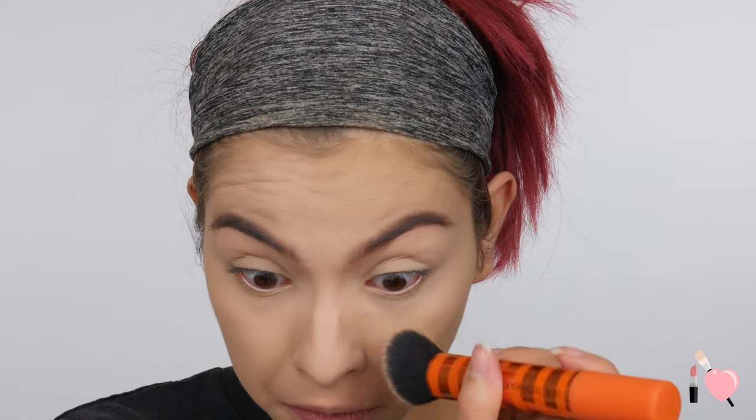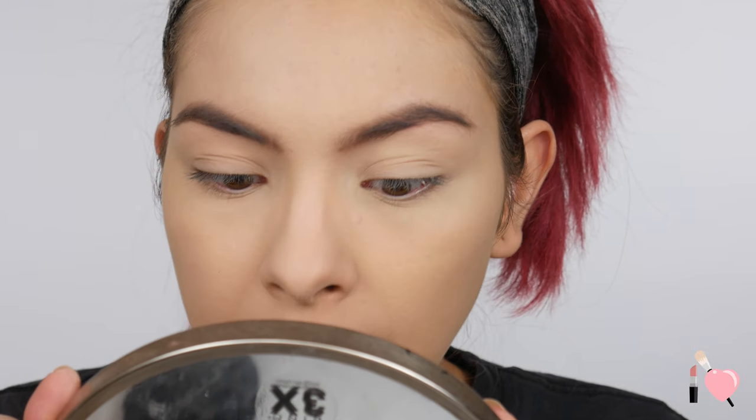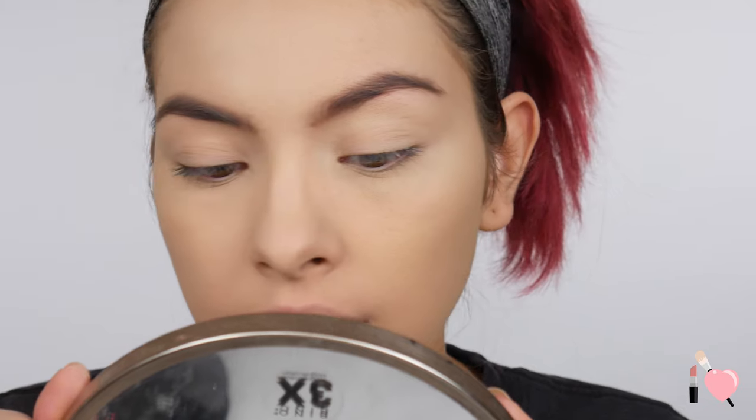Going in with that smaller brush now, we're going to do the same thing as the other side and just build it up where I need more coverage. We'll see how it does at covering this little breakout under my eye. Pretty much looks the same. So this is what my face looks like with both powders. What I'm noticing so far is: one, the color difference is actually not that bad; and two, my pores look a lot more minimized on the Maybelline side. On the Maybelline side my pores are definitely more filled in and smoother compared to the Tarte side. Other than that, they're both really, really matte and have around the same coverage now that I've built them up.